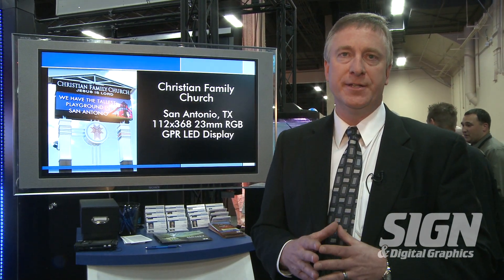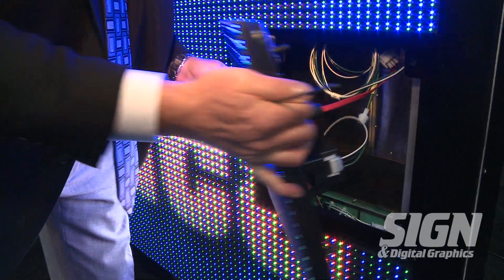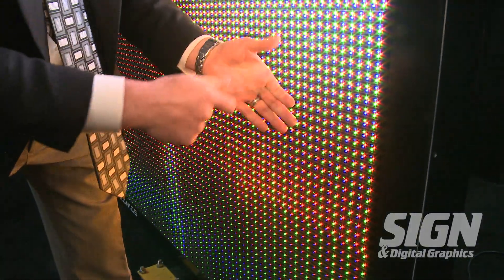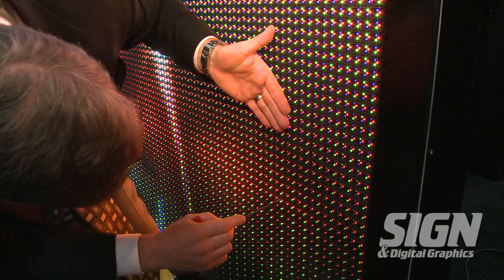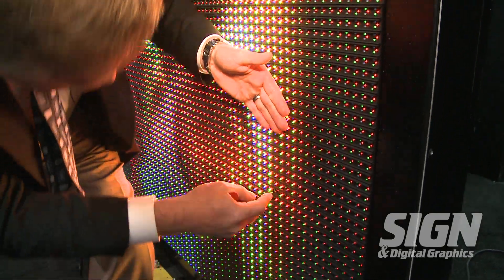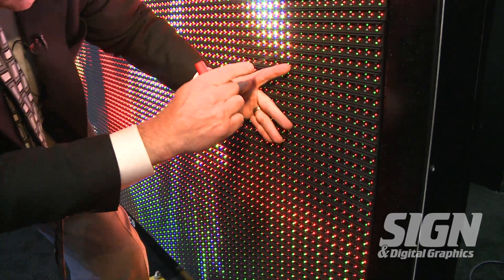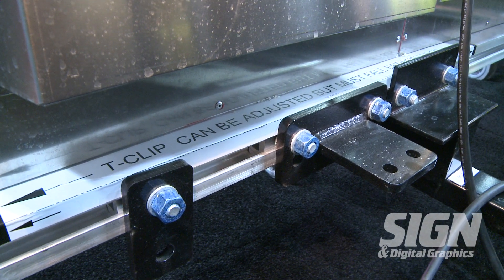Lastly, the third thing I'd like to talk about is our installation process. We've come out with a design that's very flexible and very easy to install. No need to enter into the cabinet. Our signs hang in a matter of hours, not days. We've really simplified the installation process by making signals easy to access, power right on the back of the display, and a very flexible mounting design.